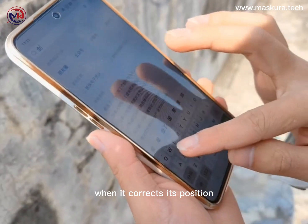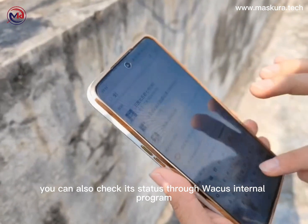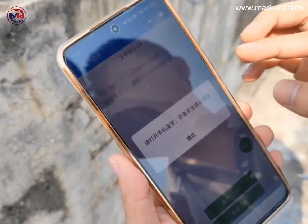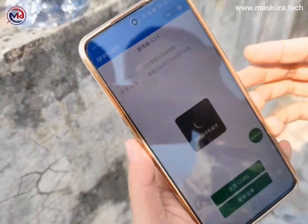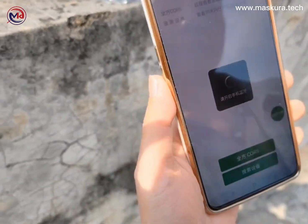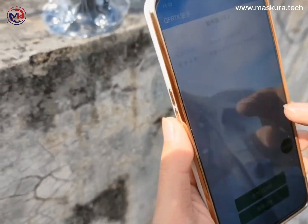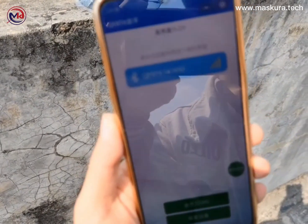When it corrects its position, it will beep 3 times for a short time. You can also check its status through WeChat's internal program.